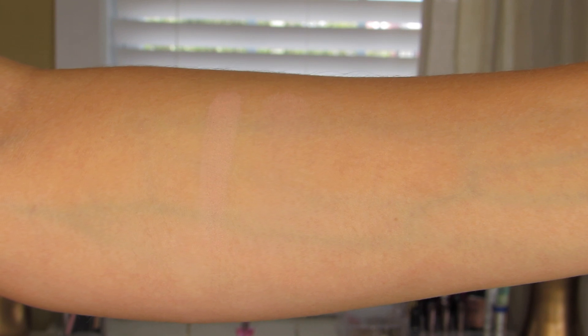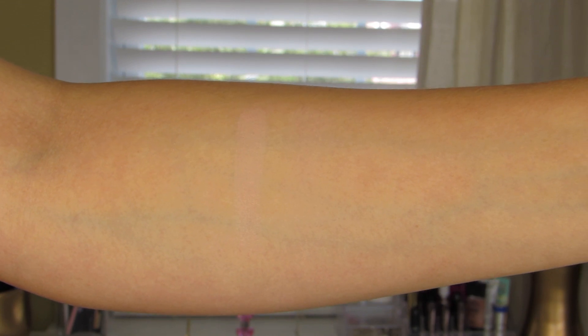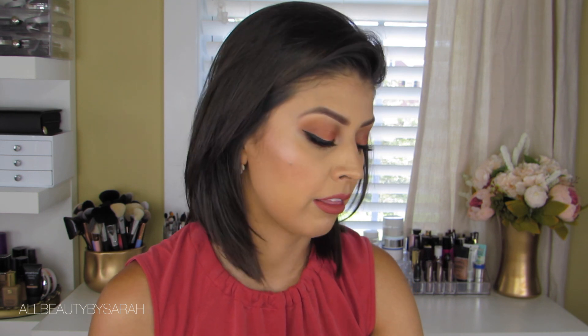Next one up is Chaser. This one is described as being a light nude matte. I can absolutely see myself using this all over the lid and then applying eyeshadows on top of it in order to help them blend and to give me a nice clean canvas. As you can see, it has better color payoff with a finger than it did with the brush.